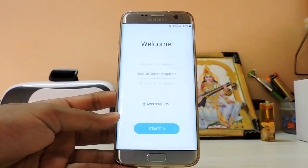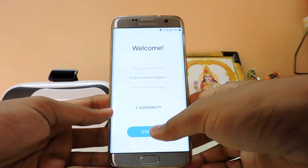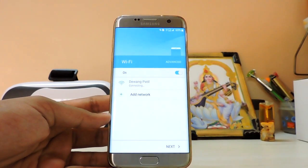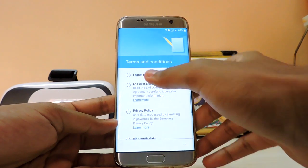It jumped right into the welcome screen, which is pretty good. You do get the new Grace UX from the Note 7, not the usual TouchWiz. Everything looks new, much more fluid, and easier on the eyes — it's all plain white now.